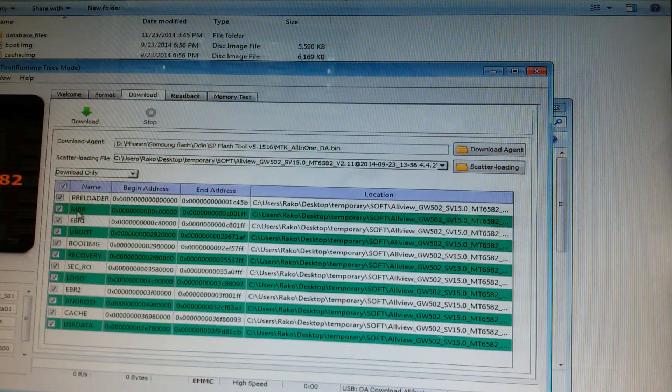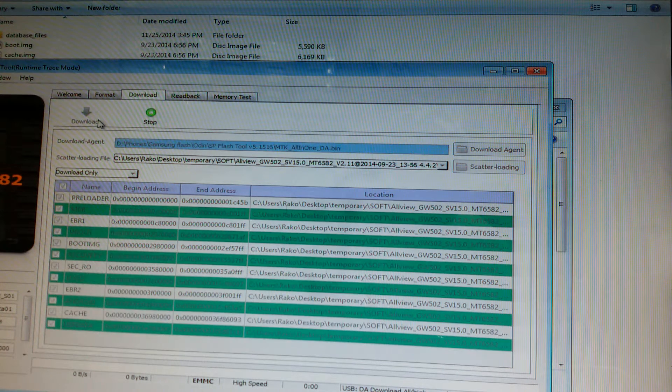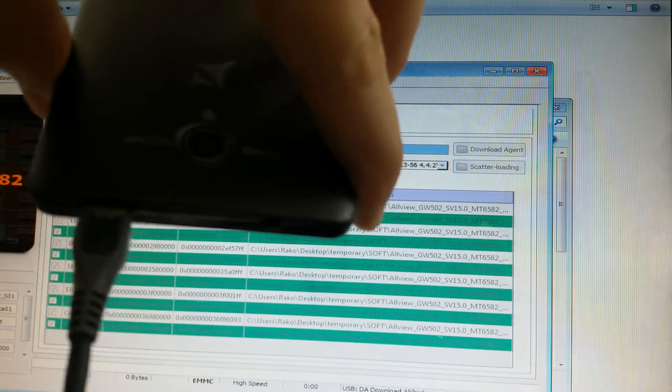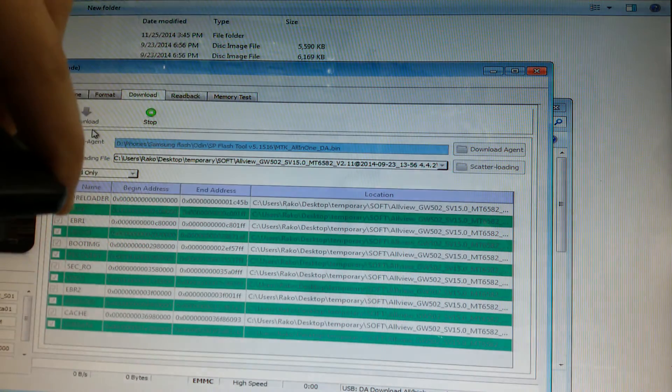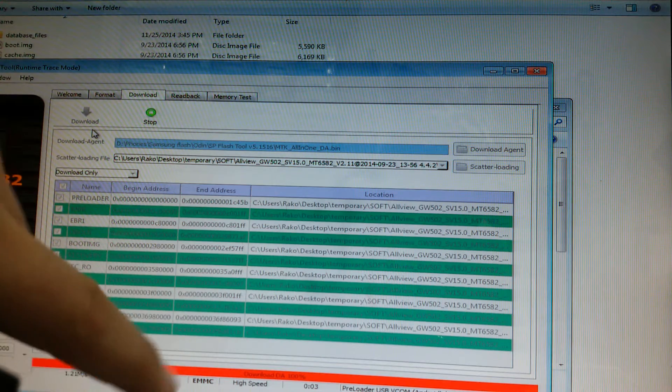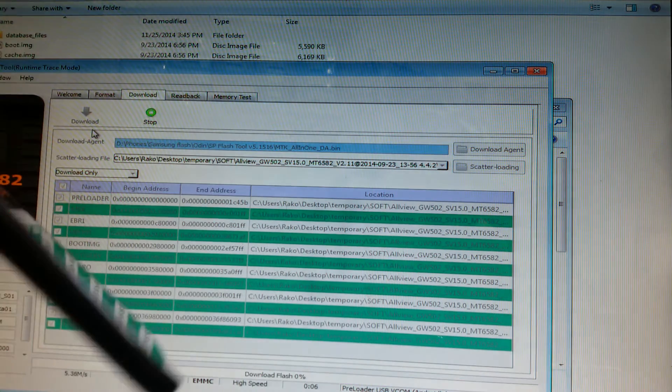Make sure you have all of the options ticked, then press Download. Now connect your phone again. As you can see, it has detected the phone and now it's writing the firmware.